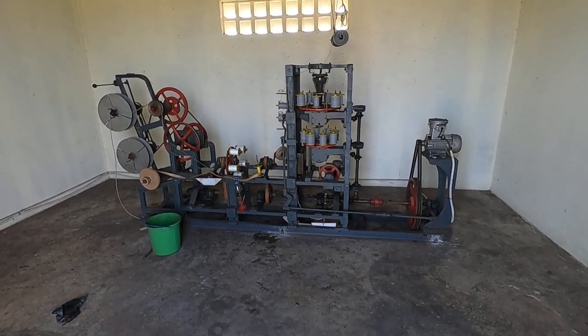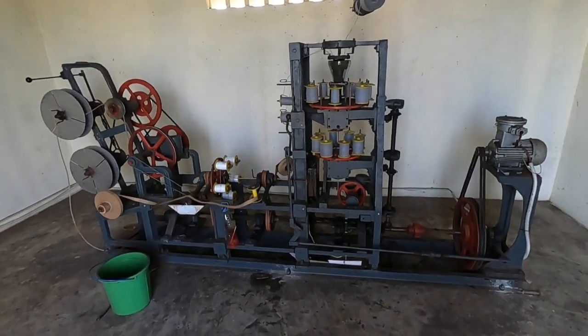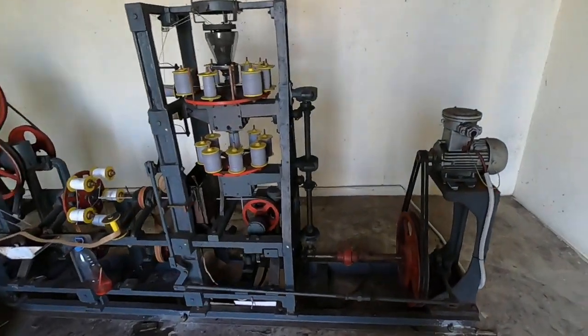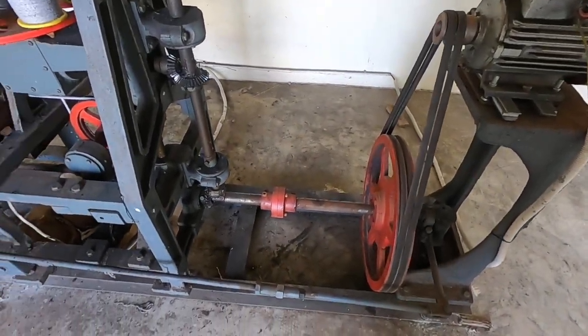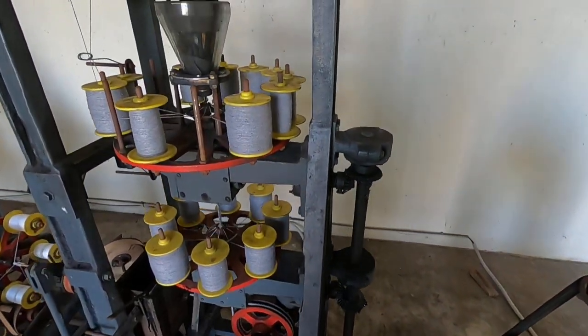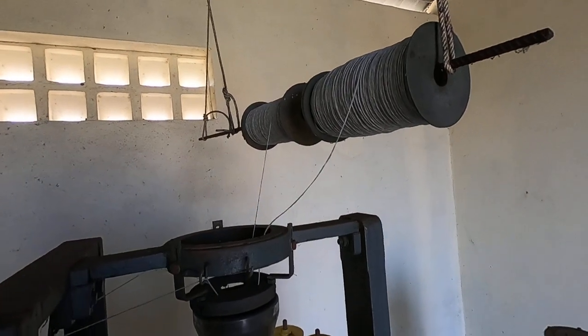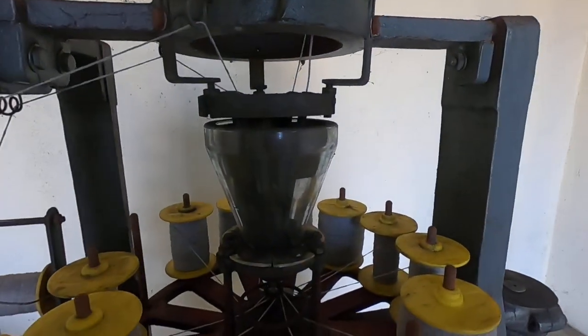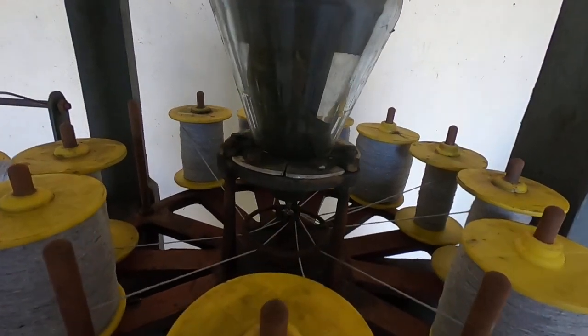This machine is for making delay fuse for display shells — pretty complicated, pretty cool, although we're not running it today. It starts with a paper core; the paper core is pulled through powder, and the powder is then wrapped with strings.